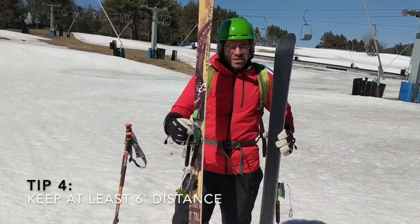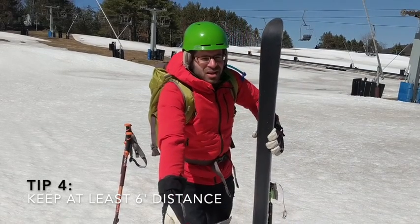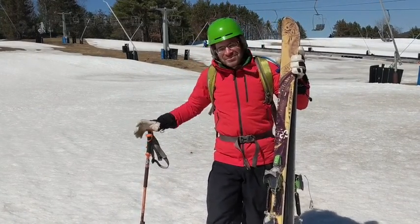This ski is 173 centimeters — that's a pretty good distance between you and other people. That's about five and a half to six feet. Enjoy the day, be safe, and ski healthy.